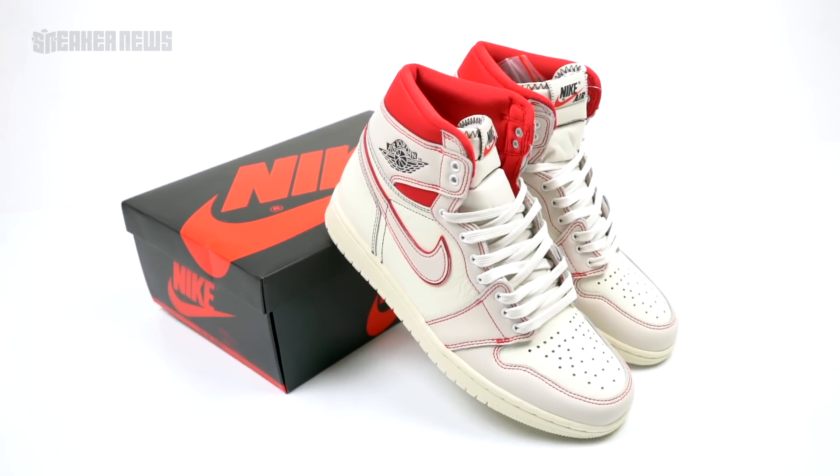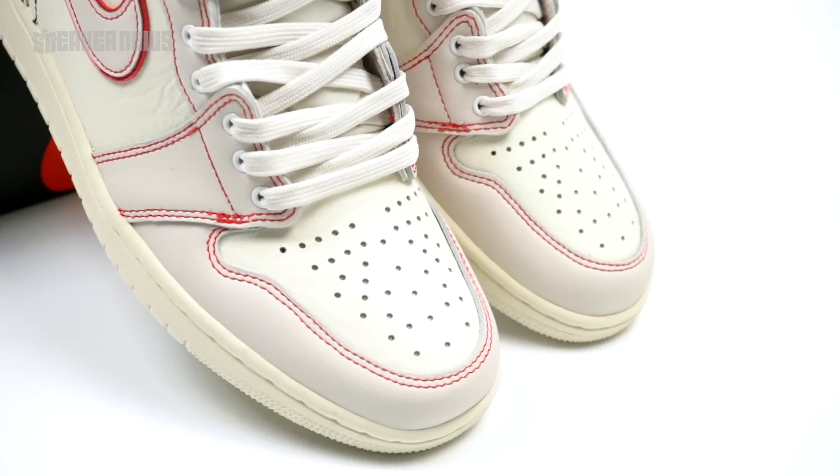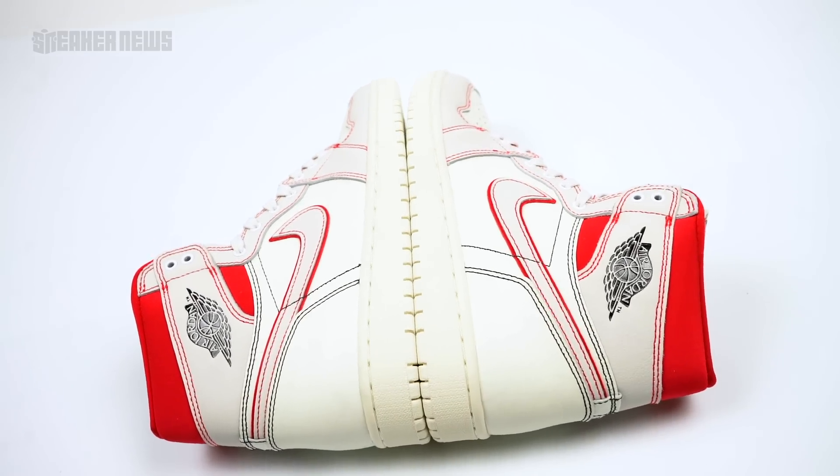Be sure to let us know if you want to see the Jordan brand come out with more pairs with contrast stitching like this — we could see them doing a navy blue or royal blue, something similar. As always, thank you for watching.